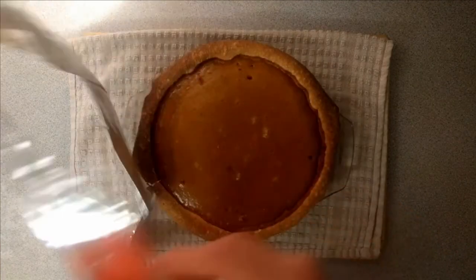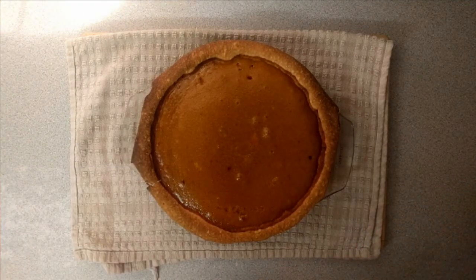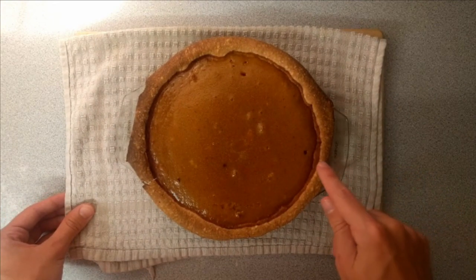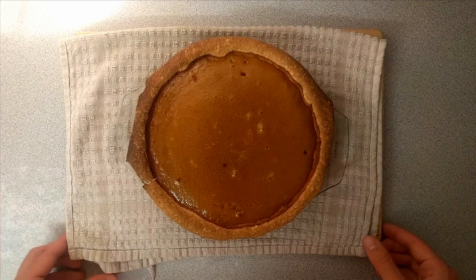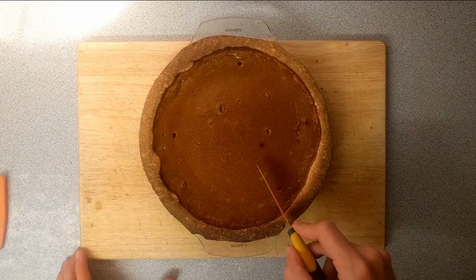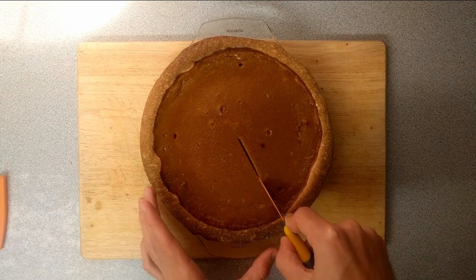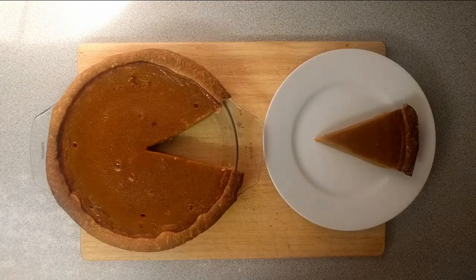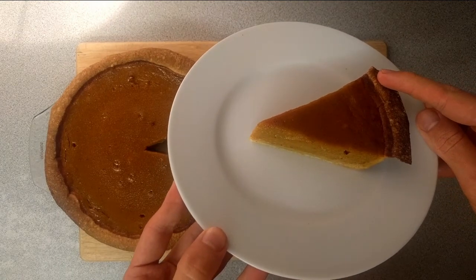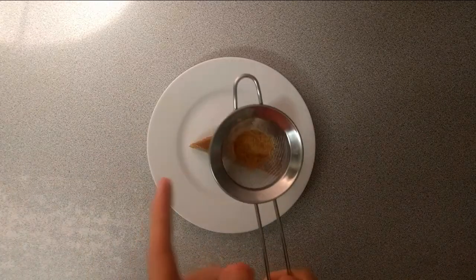After baking for about 45 minutes, this is what the pie looks like. I put a tin foil cover on the crust because it was getting a bit too brown. I'll give it a jiggle — it's not fully set yet but it will set more as it cools. I tested it by poking chopsticks in and they came out clean, so it's done. After leaving it to cool for about an hour it's properly set. The slice cuts really cleanly — I was impressed by how well the inside set and how the crust held up, with nice even browning all the way around.